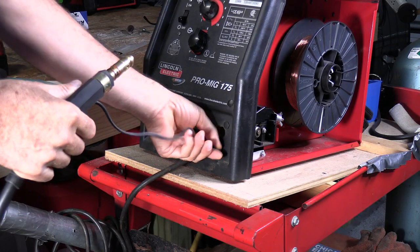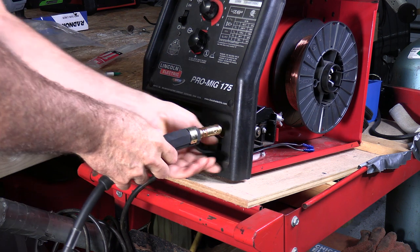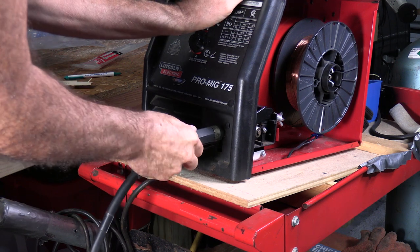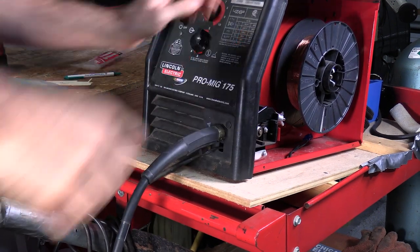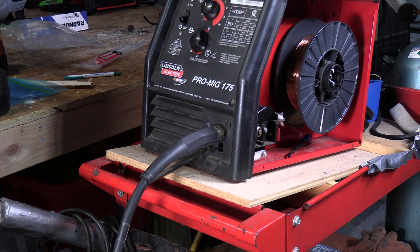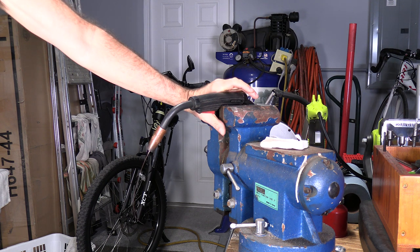We'll just go ahead and put this back together the same way we took it apart. Hook it back up on the inside just the same way as before, and go ahead and test it. It works like a champ. Thanks for watching.